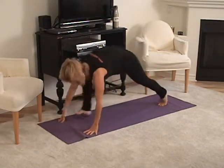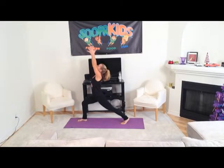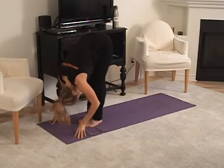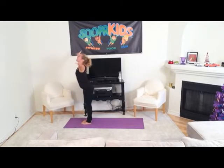Now step the right foot forward and rise up to crescent, inhale, exhale. Now step your left foot to meet your right — so we did both sides — and then rise up, stretch your arms like wings, inhale up and down the middle.